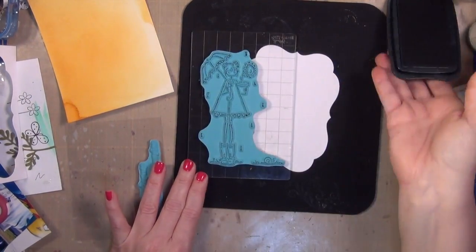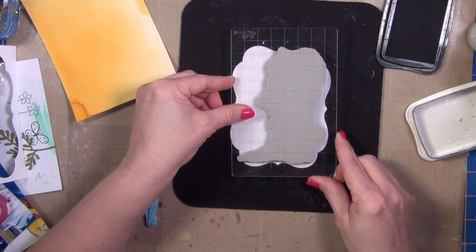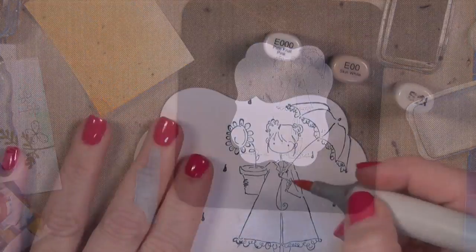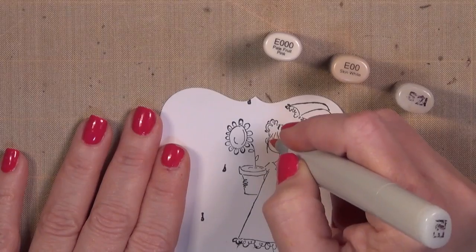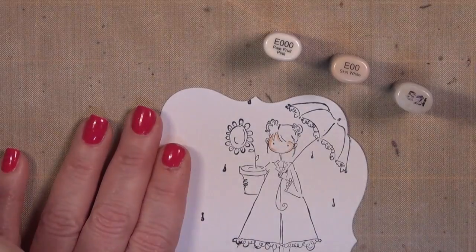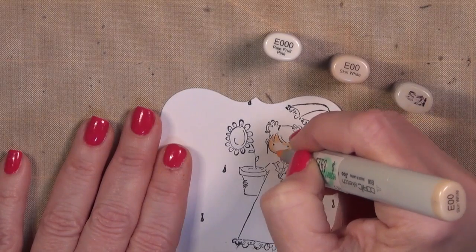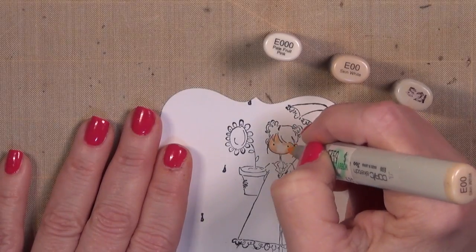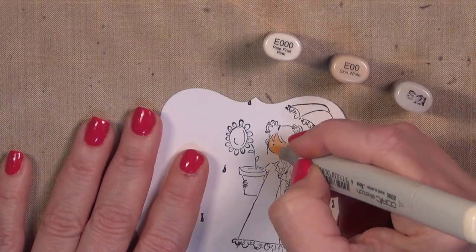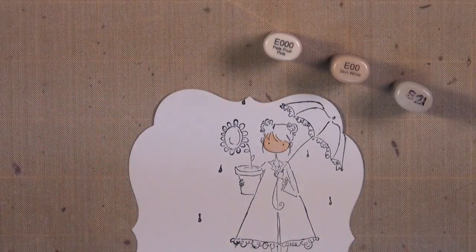I'm going to start by stamping little miss Lolly with some Memento Tuxedo Black ink. I have die-cut a piece of Copic-quality cardstock, and that helps me get my placement where I want things. I'm going to start by coloring her face and all of the flesh. This is one of my favorite color combos: E triple zero, E double zero, and E21. This is a good one when I don't have a lot of surface area to work with and blend with.